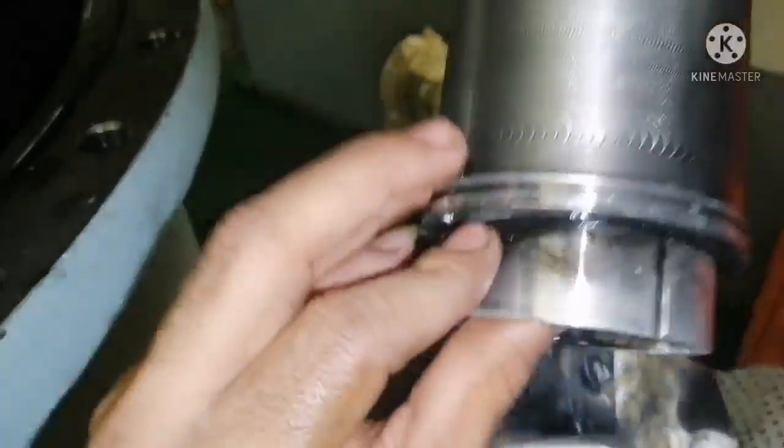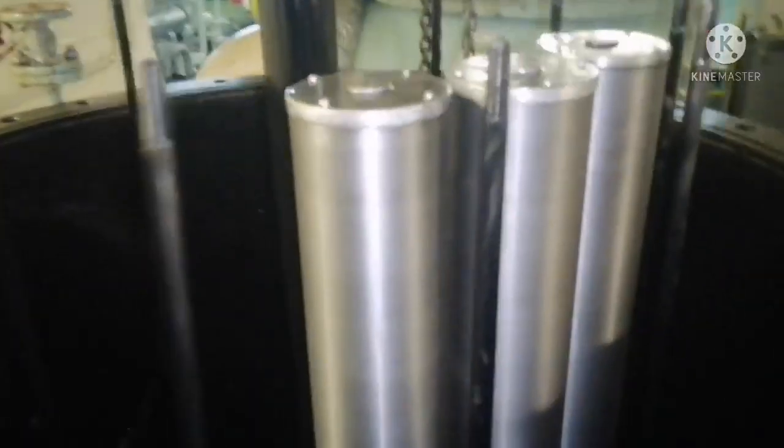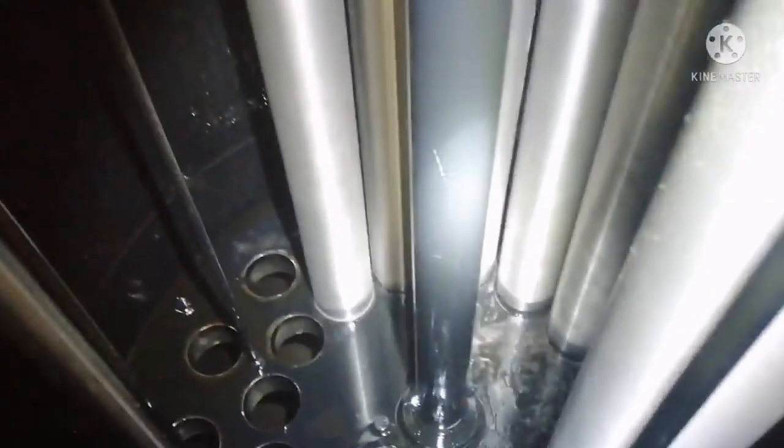Once cleaning is done, we can start fixing back. Check that the packing is in place and exactly fit the filter over the groove. Ensure whenever you are fitting back the filter, the packing is in place — sometimes when fixing it, the packing may fall down, so that should not happen. One person is cleaning the filter while the other is fixing back, so you can utilize your time properly.